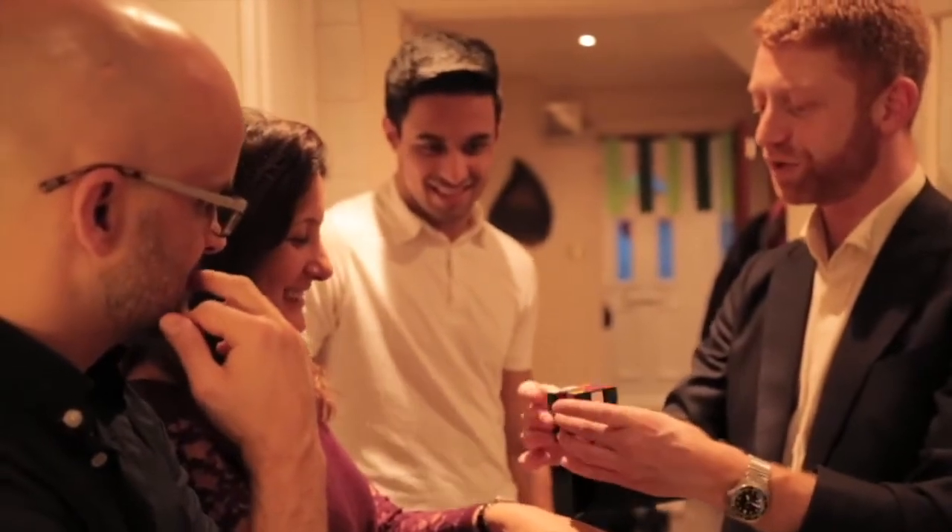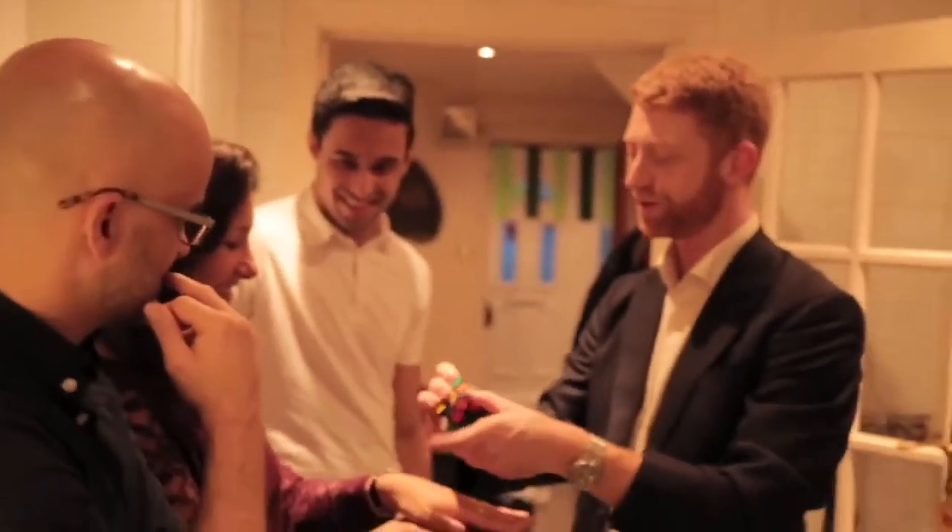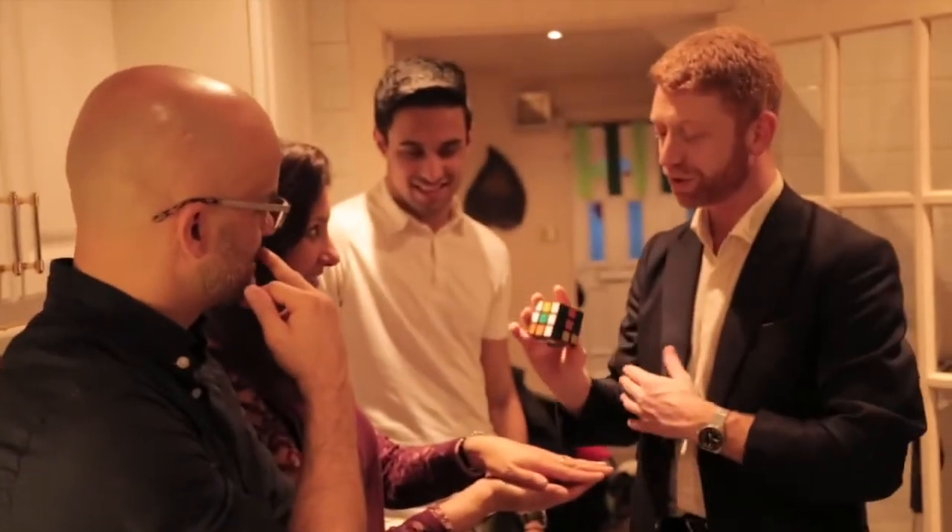Would you be impressed if it was solved while you were holding onto it? You're pretty crazy, right? We've done this just right — the cube you were holding onto should be solved. Lift up your hand.